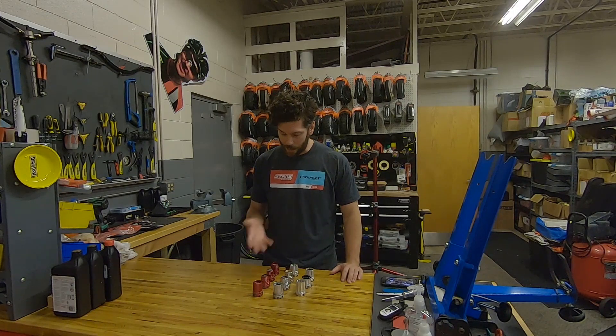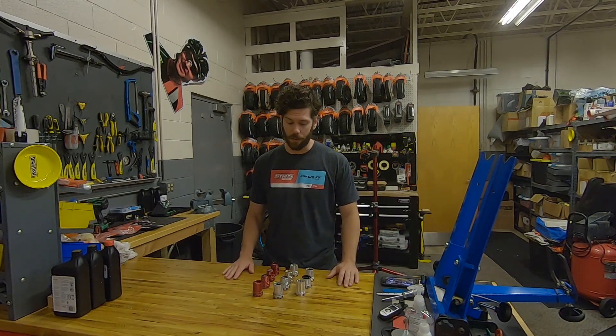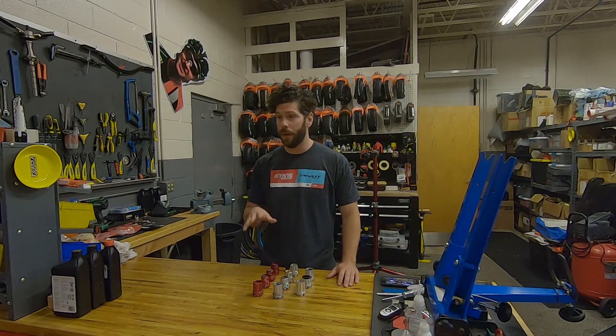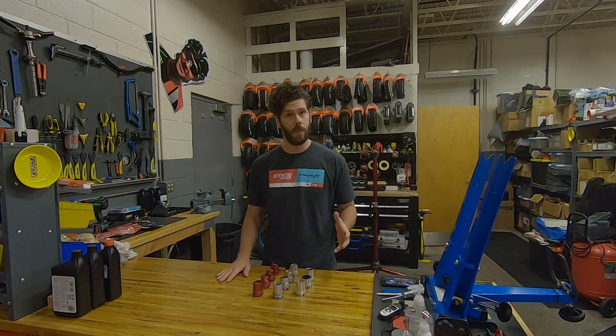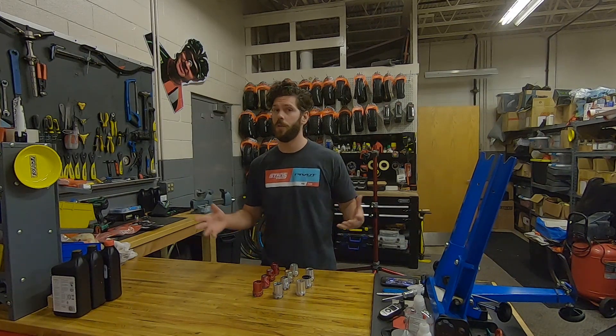As you can see, we've got a lot of different freehubs here, and that covers a lot of different drivetrains and compatibilities — everything from Campagnolo, SRAM, Shimano, and all sorts of other specialty drivetrains, as well as single speed, 8 speed, all the way up to 12 speed.